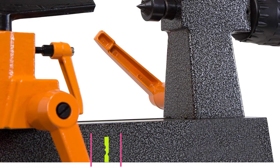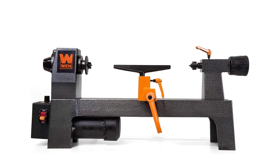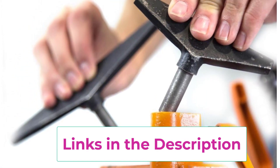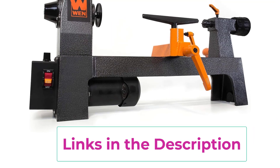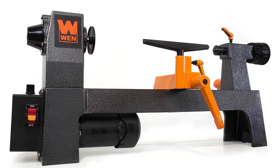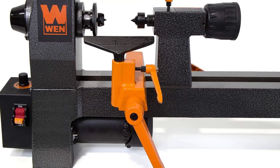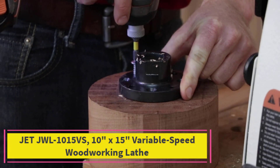Top two: WEN LA3421, a 3.2-amp 8-inch lathe. It's perfect for turning pens, bowls, cups, chess pieces, and other small workpieces. It features an 8-inch swing over the bed and a 13-inch distance between centers. A soft-start 3.2-amp motor starts gradually to prevent motor damage and maximize safety. Variable speed ranges from 750 to 3200 RPM. Includes a 2.3-inch faceplate, MT1 spindle and tailstock taper, two interchangeable tool rests, and a two-year warranty.